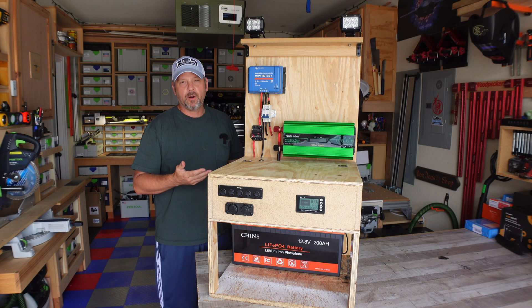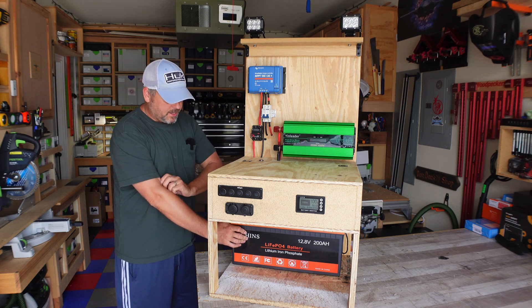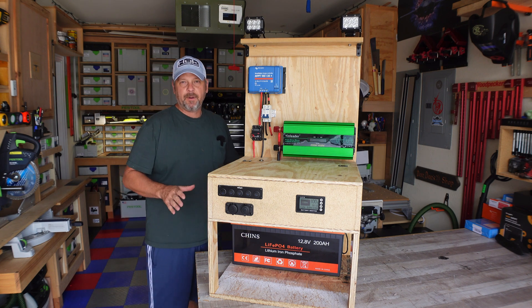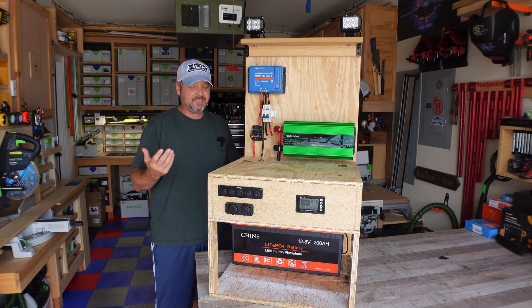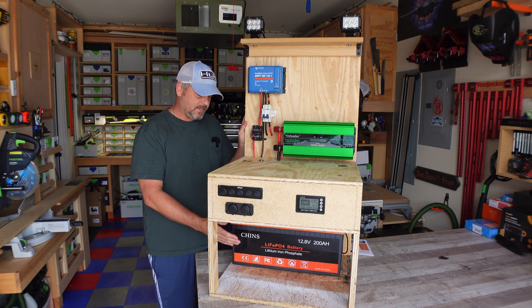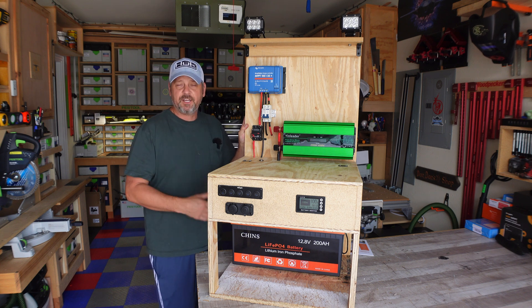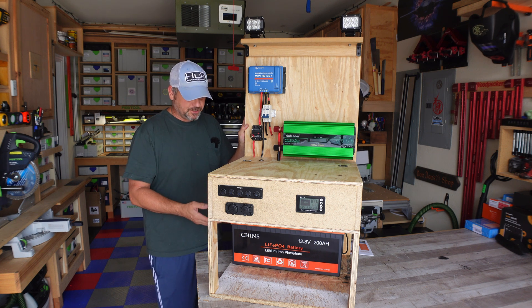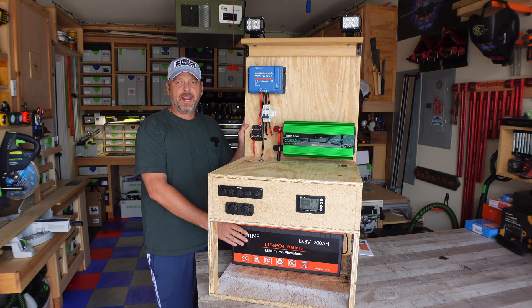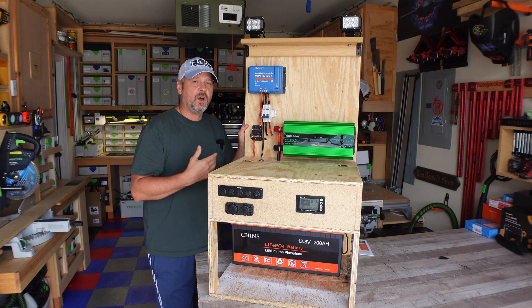The Solar Cart Model 3.0 is completed. Finally got all the hardware I needed and got everything wired up. The heart of this thing is the Chins 200-amp-hour battery. I'm not going to tear it apart, but it's gotten great reviews from people who do. It's got 2,000 cycles to 0% discharge and 5,000 cycles to about 50% discharge, so it's going to last years and years. The internal BMS allows draws up to 200 amps and I can charge at up to 100 amps — more than adequate for anything I'd need.